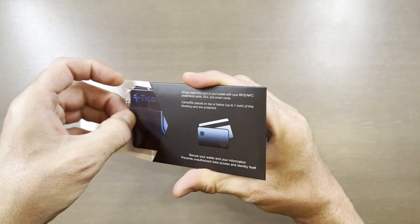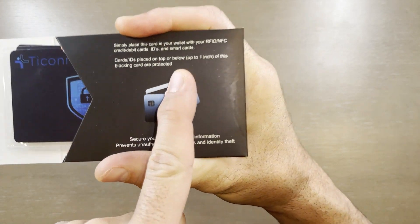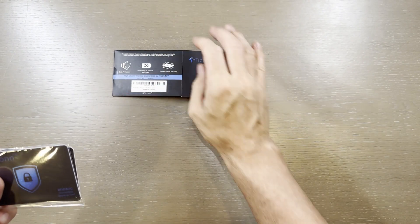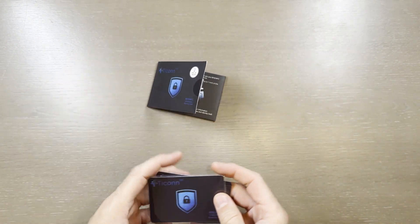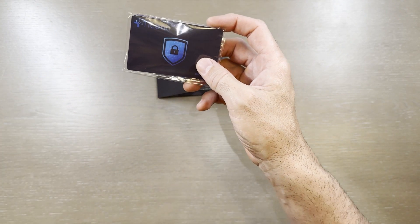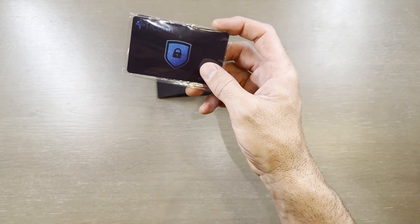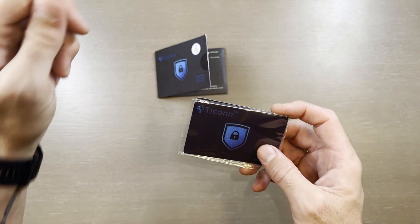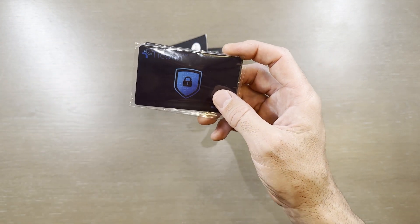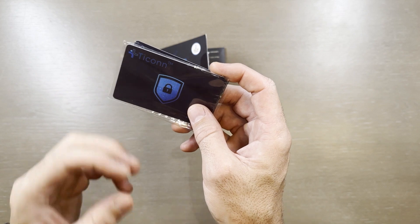It claims to offer protection up to one inch from this card, which is quite nice — definitely enough to cover most wallets. Another good thing is if you're using a work ID that you wear around your neck, on your belt, or on a lanyard, and you need to swipe into a secure area whether it's a lift lobby or a kiosk, these are great to protect that credential as well.